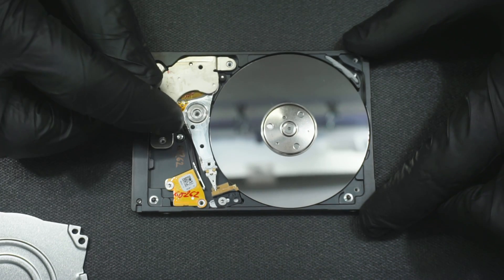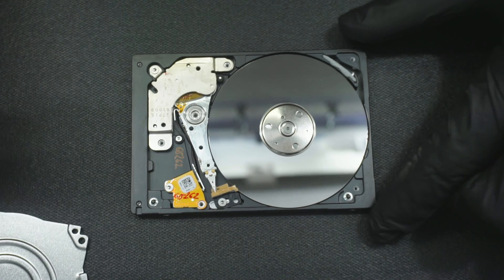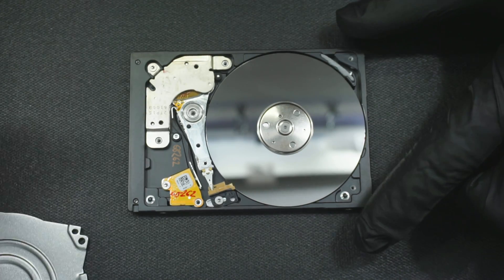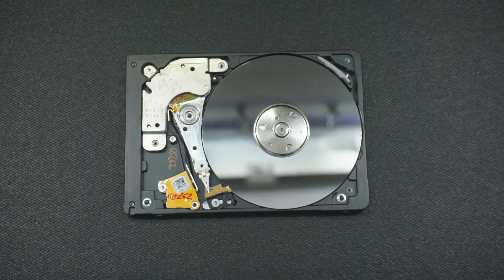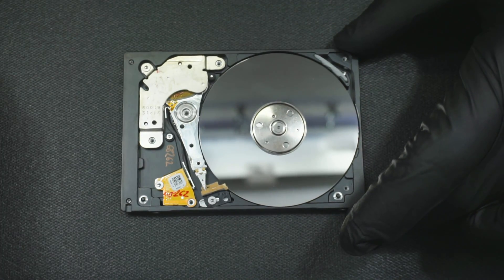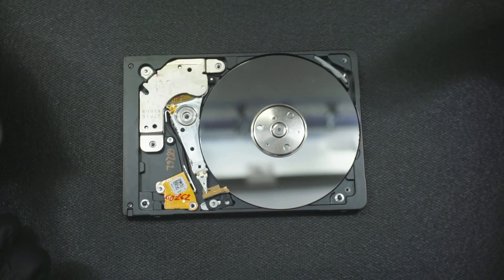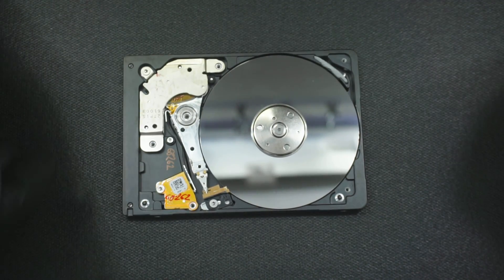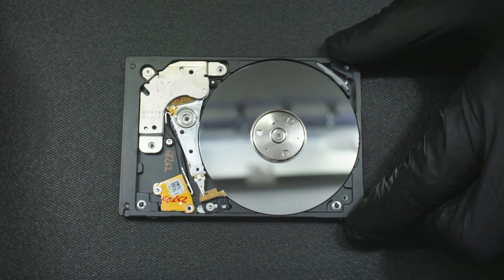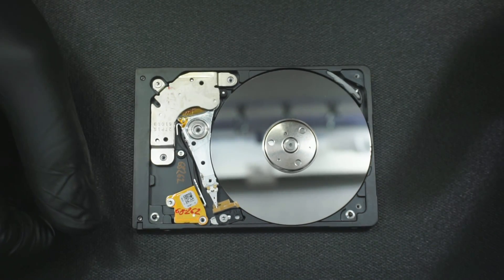I will have to take out the head stack assembly, inspect it under the microscope, and see if there's any damage. First, I need to get approval from the customer and find out exactly what was done to this drive. We'll take it to the next step after that. The point of this video is to show you guys why companies charge more for drives that have been opened up, even by other companies.